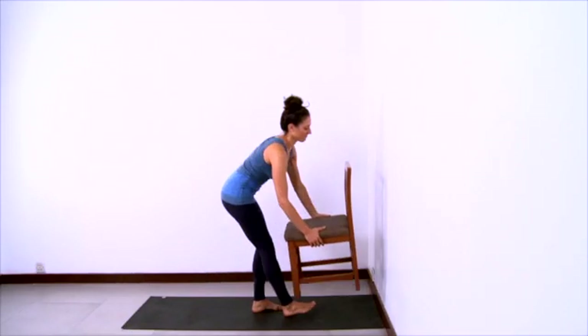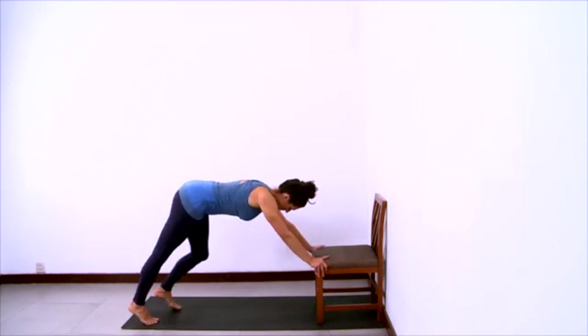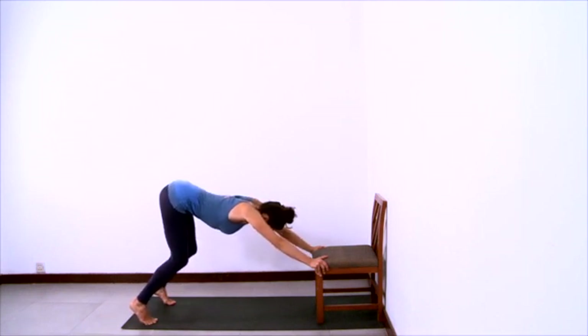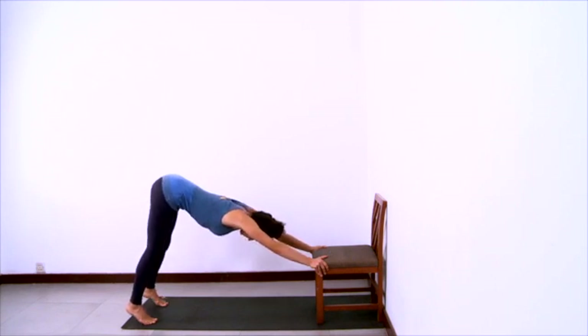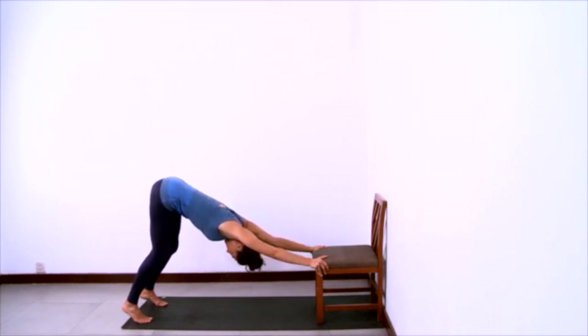And now we'll practice downward facing dog with a chair. Have your sticky mat against the wall and place the back of the chair at the wall. Rest your hands down on the seat of the chair and step your feet back into a down dog position. We don't want the back to be rounded at all or the pelvis to be tucked. Rather, bend your knees and lift your buttocks way up high so that your pelvis will tilt on the femurs, lifting the buttocks and letting the front of your spine be very long.